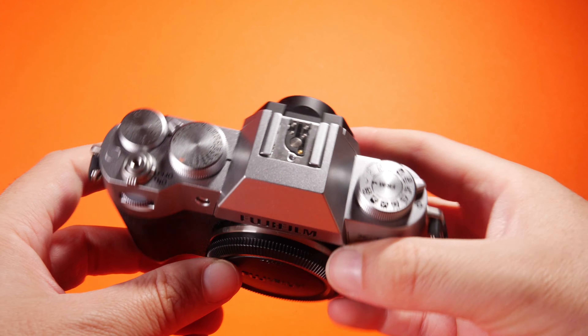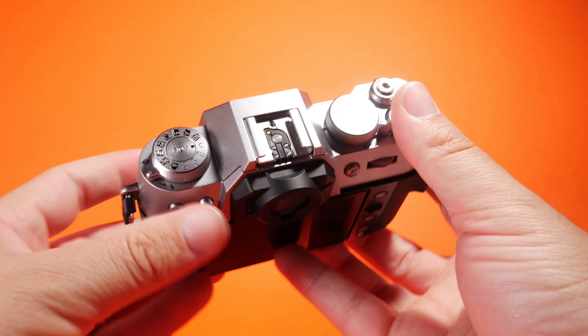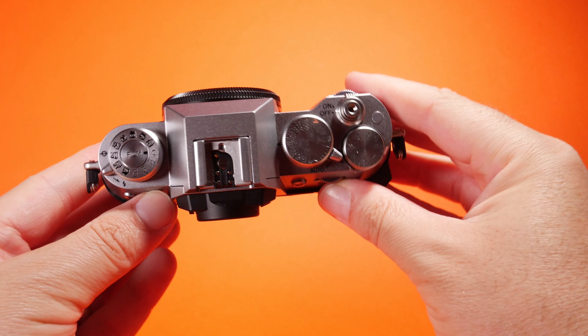Today we have something pretty new from Fujifilm — their latest Fujifilm X-T50. It's a pretty unique, nice camera and it looks like it progresses on from the previous X-T series, the X-T30 and so on. So let's take a look around this body, take a look into the menu a little bit, and just see what film simulations we have and what's new about this camera.